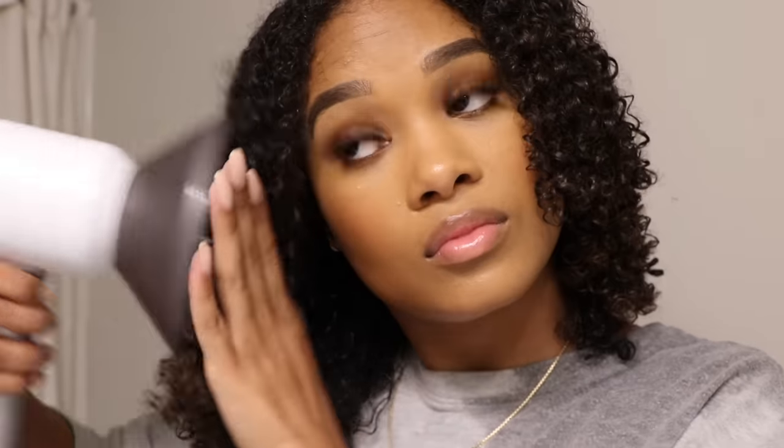Now for this side, I'm going to diffuse slightly differently. So instead of bringing the diffuser up like this, I'm going to use one hand and kind of stretch my curls out, and then put the diffuser on top and aim to dry it that way. Stretching your curls while it's drying is definitely a great method to avoid shrinkage, because you're literally stretching them out and encouraging them to dry while they're stretched. I am still using the same settings on the dryer.